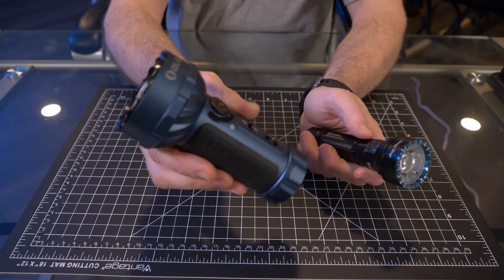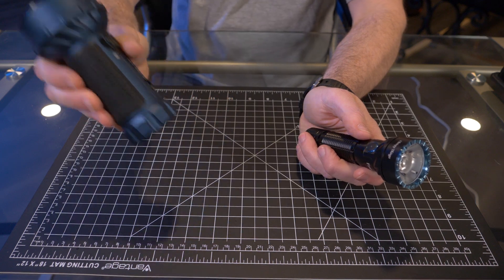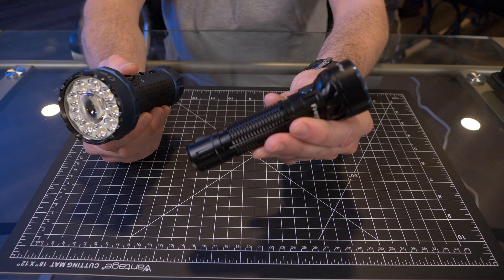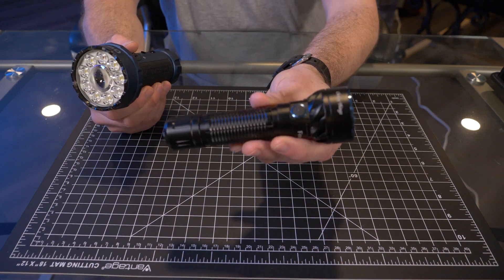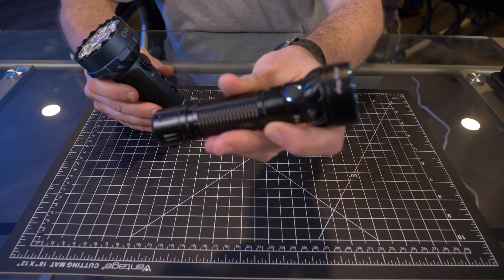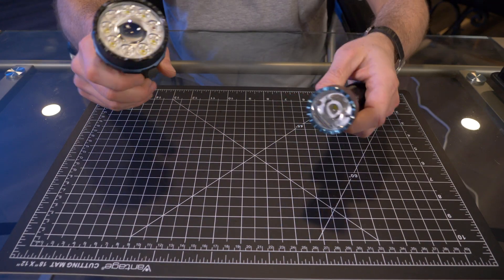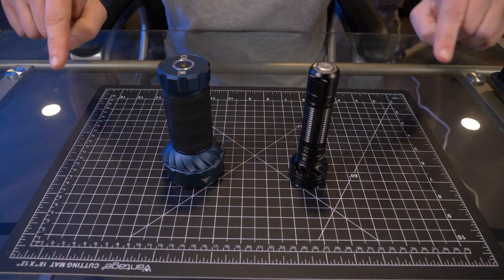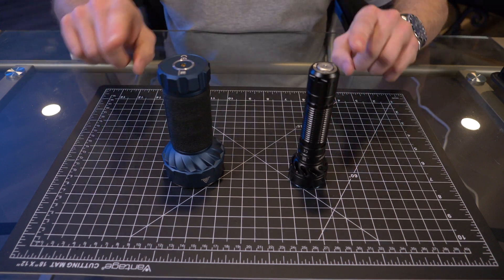For me, it's definitely not an everyday carry flashlight. This is a flashlight that goes right into a backpack or my car kit. The Fryer is more of an EDC size, even though for me it's still a little bit too large for everyday carry. I've done reviews on both of these flashlights — I'll put those links down below in the description. But let's run down some of the features of each very quickly.